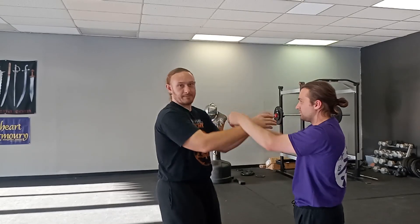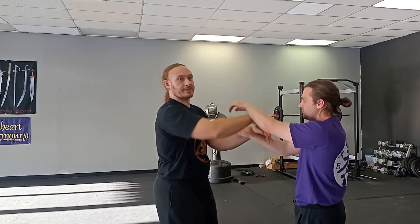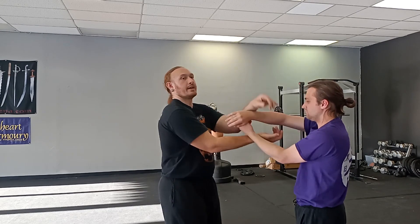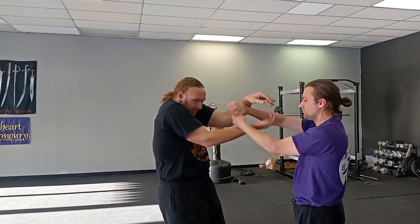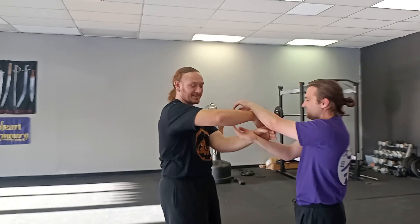Right now I'm holding my Jeet Kune Do Ma stance, but don't worry about that — you can just kind of stand naturally shoulder-width. Try to stay relaxed. Keep your shoulders down. Don't roll up like this. So this is just the basic position.